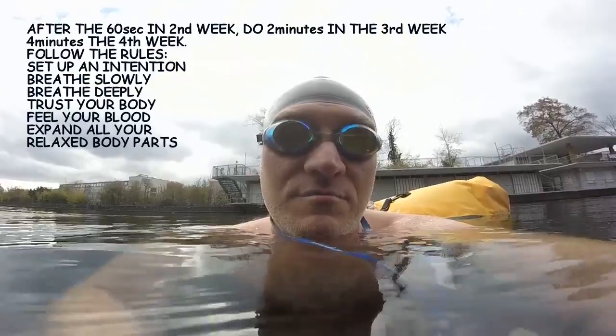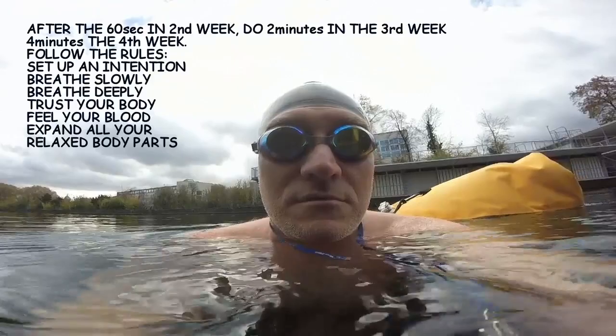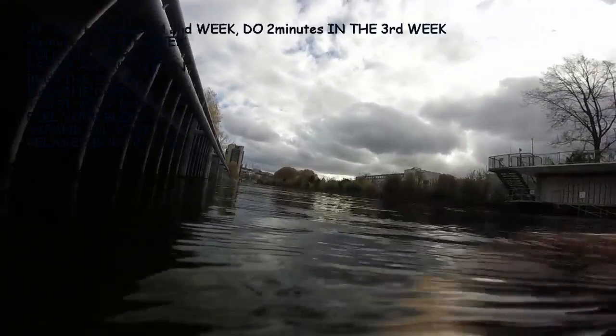This is for the first week. Second week, you do the same but for one minute. Third week, two minutes. Fourth week, four minutes.